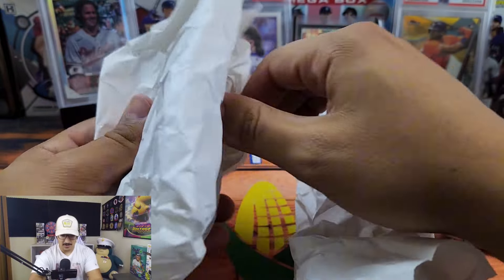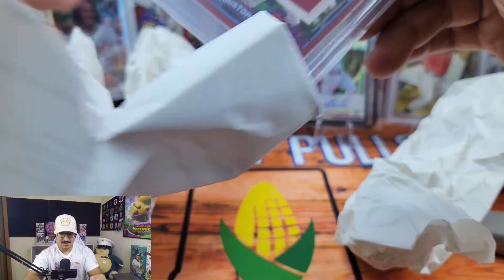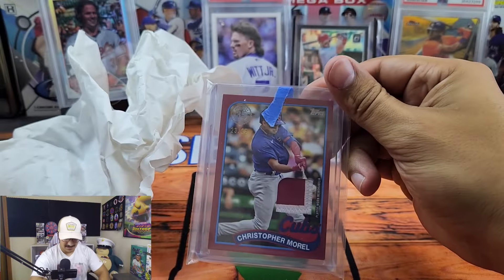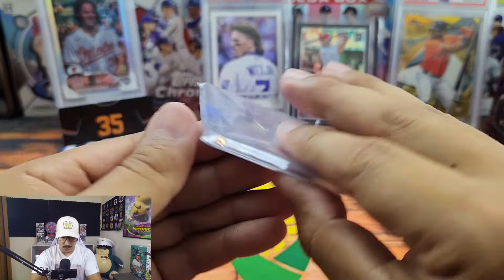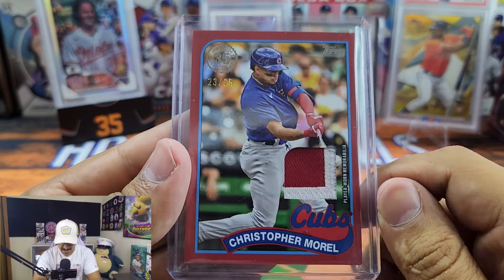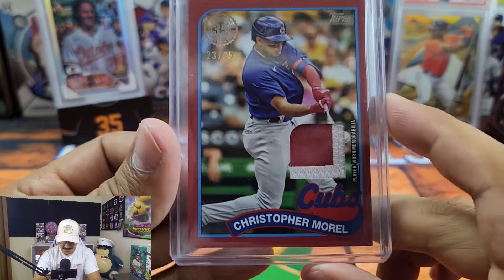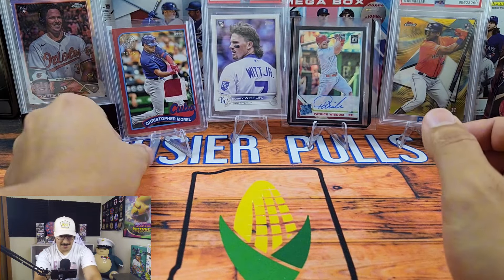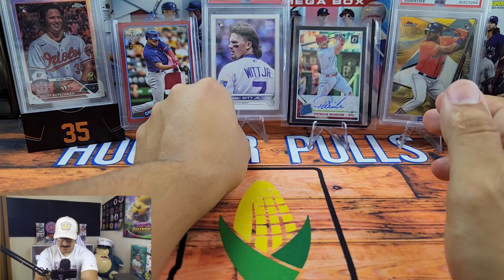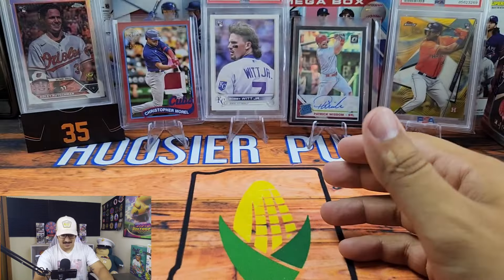I had no clue what this next one was — they packaged it super super well, so props to the seller. Oh my goodness, look at this — this has got to be one of the coolest relics! It's a Christopher Morrell two-color patch out of 25. This is absolutely sick — it's a super thick card. I'm a big mem collector as well; I know a lot of people don't like them, but I love jersey cards, especially game-worn.